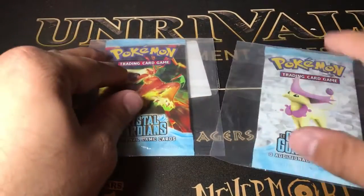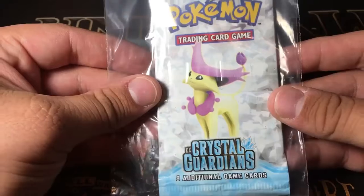Welcome back to the Love Shack, and today we have a super awesome opening for you guys. These are actual legit packs of EX Crystal Guardians, which is from — oh gosh — 2006? 2005?